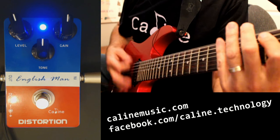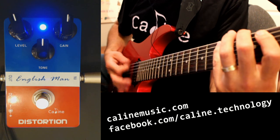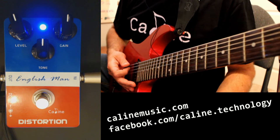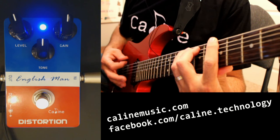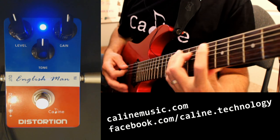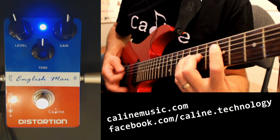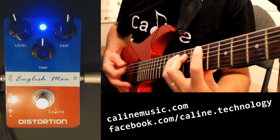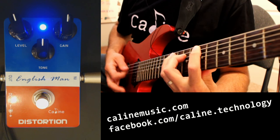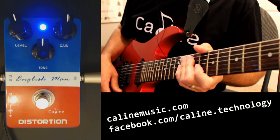I've got to play a seven string right now. All right, so it doesn't muddy up the low B — that's kind of nice. Yeah, that's a workable tone.